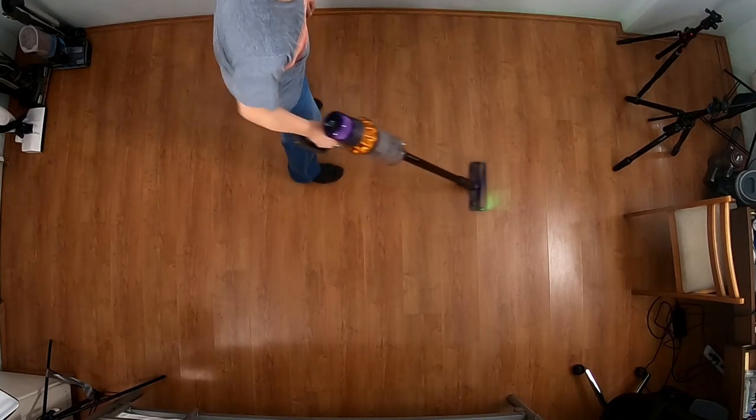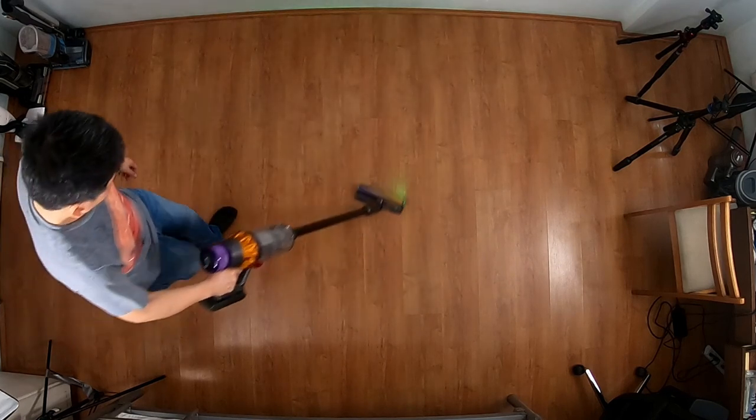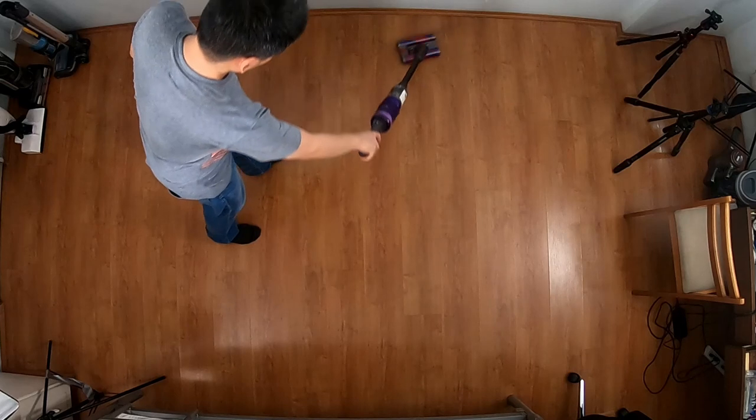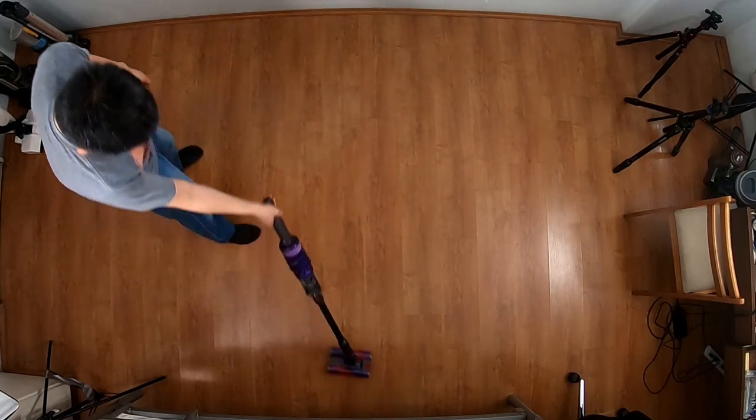Nearly all vacuums go in four different directions — forward, backward, left, and right. The Omni Glide aims to break the mold with an industry-first multi-directional soft roller attachment that Dyson claims to be the most maneuverable.